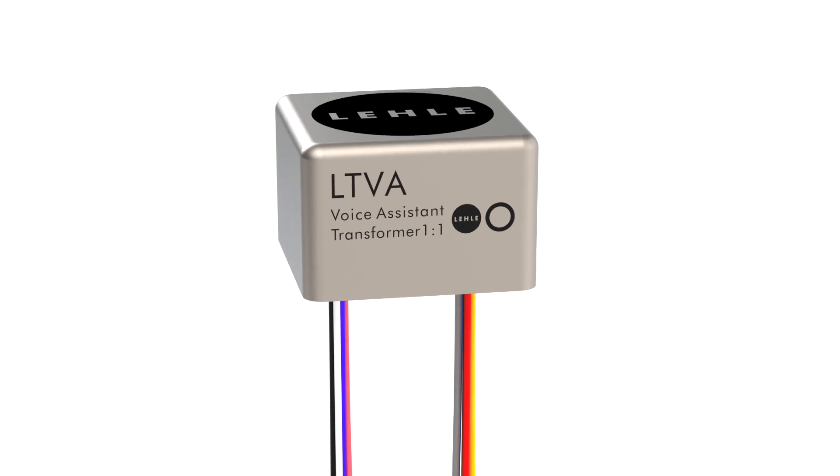Hey guys, this is Joki from the company Lele in Germany. We have a new product I'd like to show you. We thought about switching in general and that it's always done by your feet. But what if you could tell your pedal actually that it should switch the channel or flip the phase? What if the pedal has some intelligence? Well, we did it. We developed the new Lele Transformer VA. It's a transformer with voice assistant.